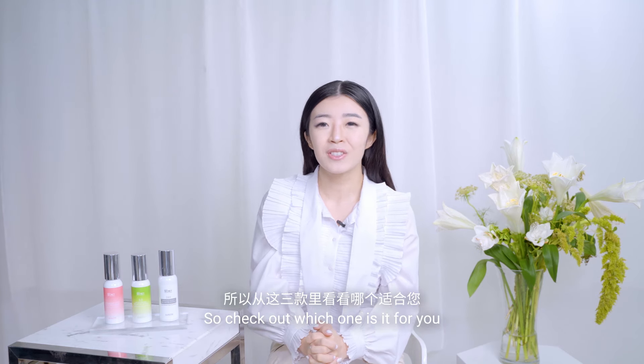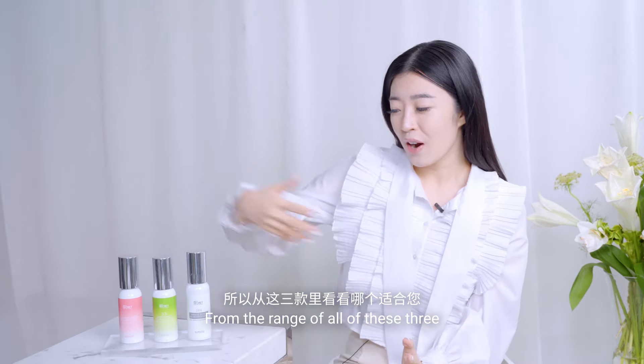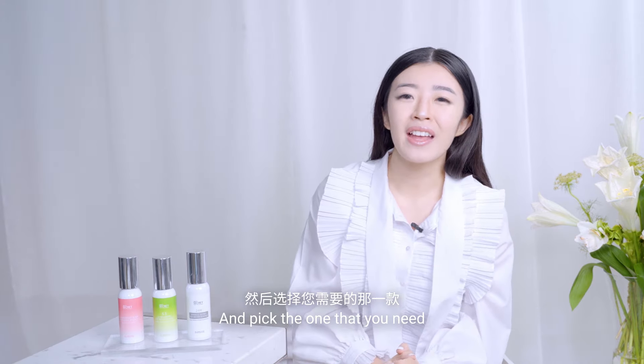It has several other benefits, so check out which one is right for you from the range of all three and pick the one that you need.